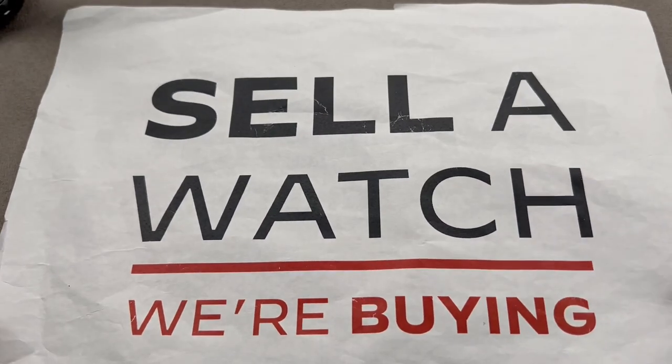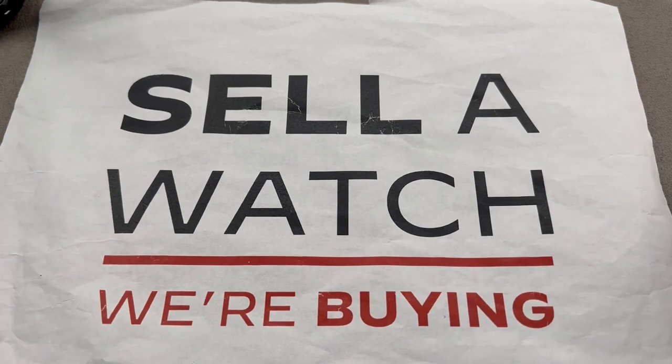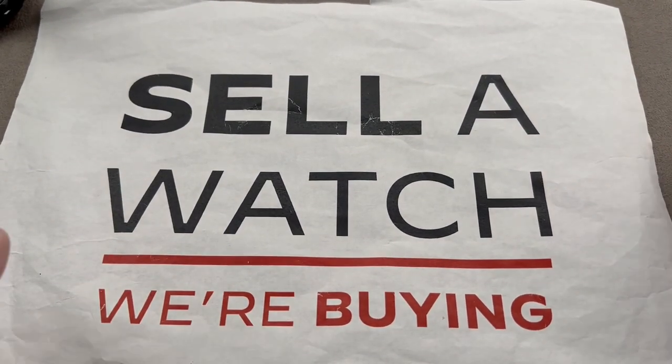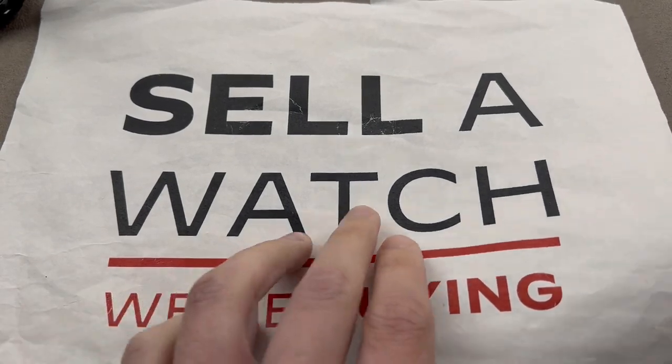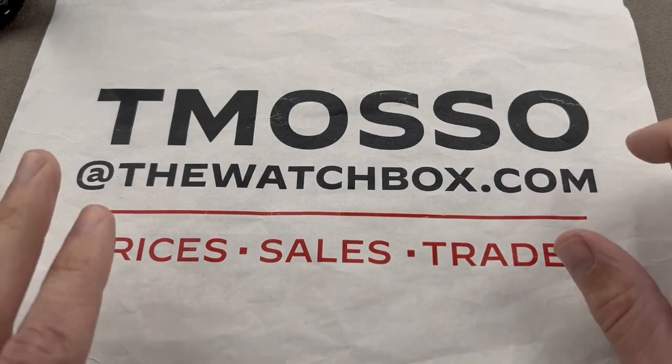We love to buy, trade, and sell. We sell what we buy, we buy what we sell. Reach out to us if you'd like to sell a watch or an entire collection. We pay cash, we pay fast, we make the process seamless and there's no upper limit on value paid. We will buy your entire collection. We also love trades and can often offer a better value on a trade of a watch than we can on an outright sale.